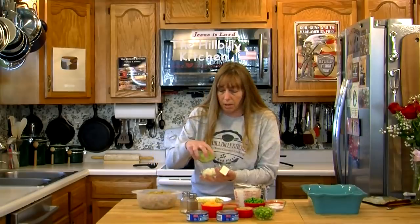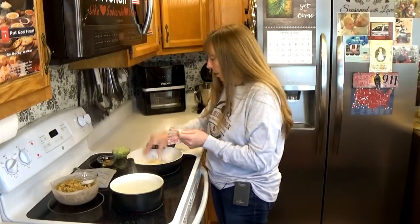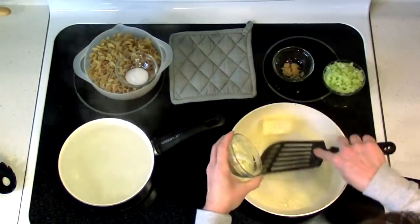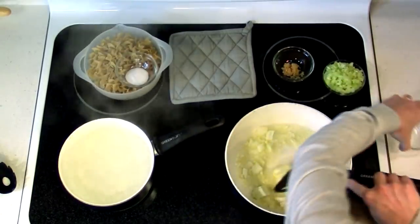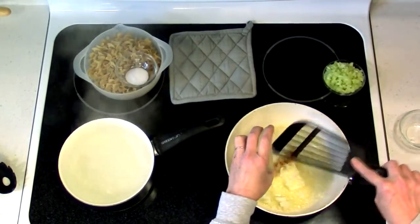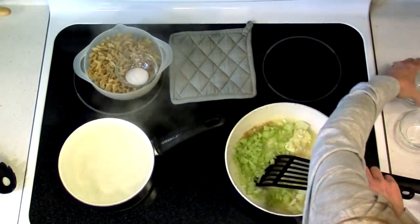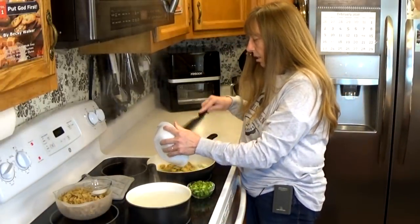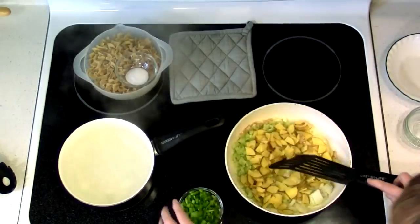I want to start with my butter and all of my onions, garlic, celery, and peppers in my skillet. I'm going to cook that stuff until it gets tender first. Just start by adding your butter to your pan, then start adding all your vegetables — including your garlic, onions, celery. I'm going to go ahead and add the potatoes too. If you were doing mushrooms you would put them in now. And the peppers.